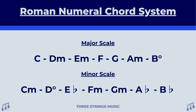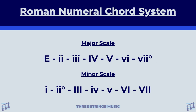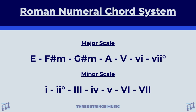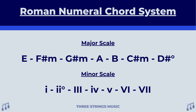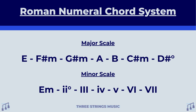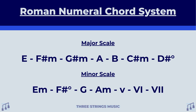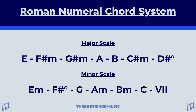To show one more example, let's do the major and minor for E. Starting with E major, it would go E major, F sharp minor, G sharp minor, A major, B major, C sharp minor, and D sharp degree sign. For E minor, it would go E minor, F sharp degree sign, G major, A minor, B minor, C major, and D major.